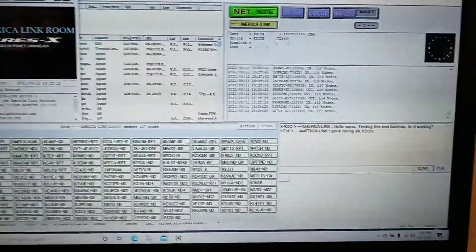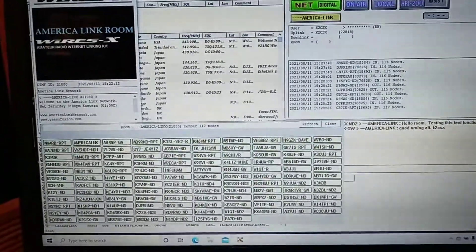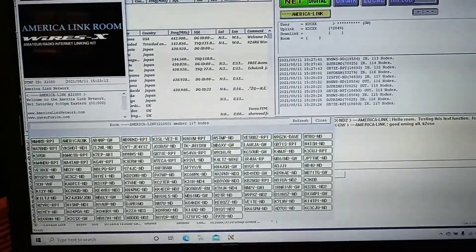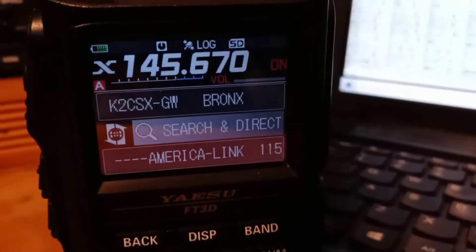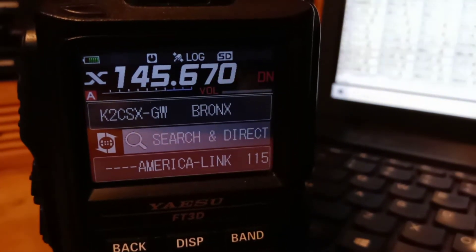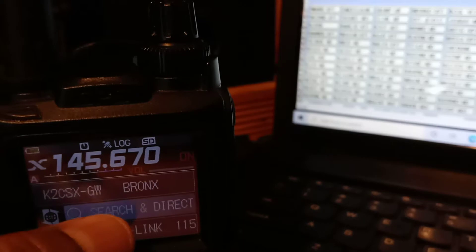Here's all the happenings going on the computer. This is America Link. We are connected as well as on the portable. We can search anything on the computer remotely from the handheld to this right here by just going through the X-Box there, the WIRES-X.